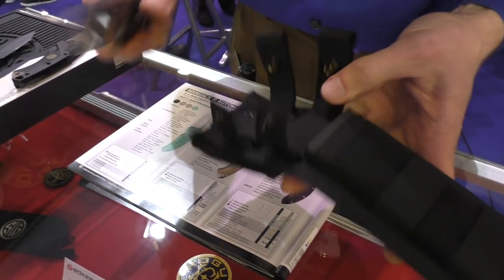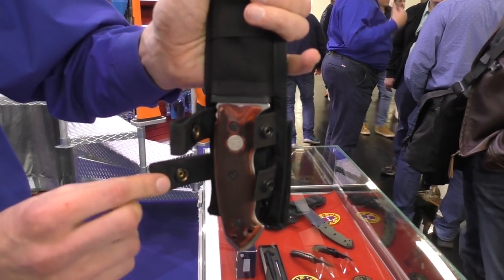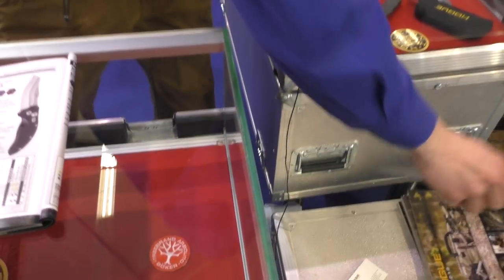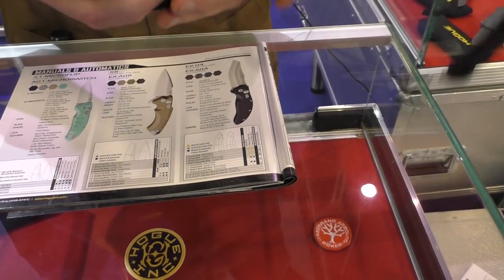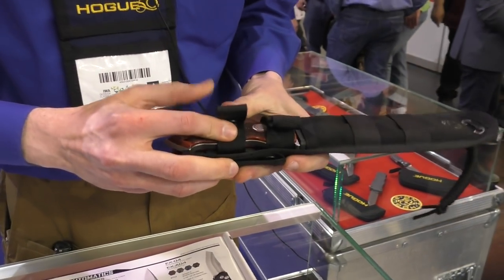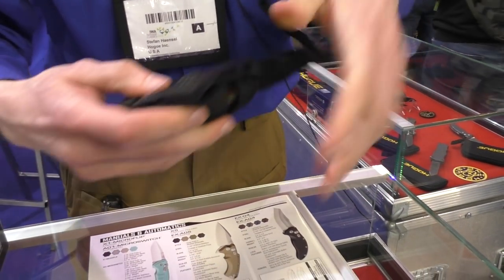It comes together with a sheath that has a plastic molding inlay inside which holds the knife quite firmly. Even without the snap closure it stays in place, though if you shake it too much it can fall out — that's what the snap closures are for to keep it securely in place. All the materials we use are high-grade, especially the snap closures, so you won't have any problems later.